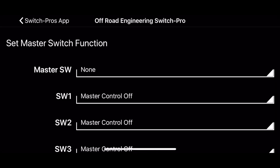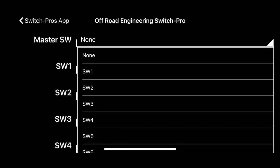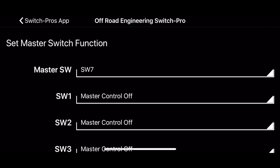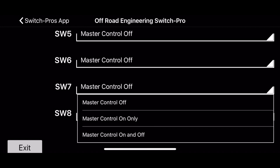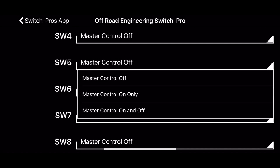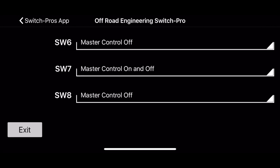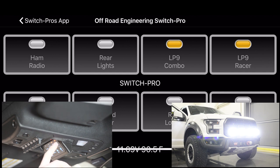Here's the master switch function — you can have one switch control multiple outputs. So say we want switch seven, which is the spot LP9s, to be a master switch. When I turn on switch seven, I want it to also turn on the other set of LP9s. You can have it do it so it only turns them on, then you have to turn each one off individually. So when I turn on that master switch, it turns both of them on. But if I turn on the other one individually, I only get that one.